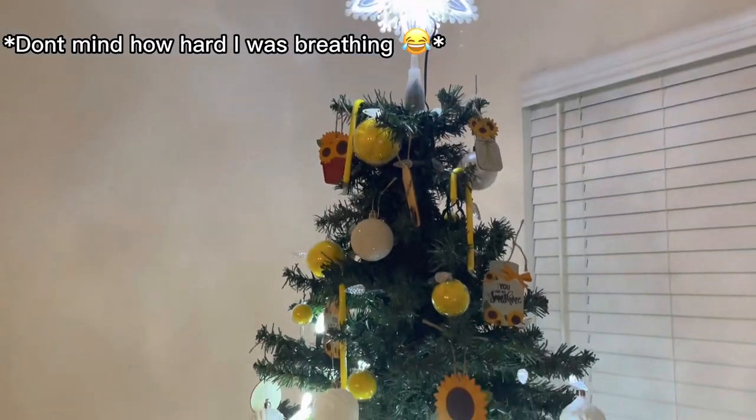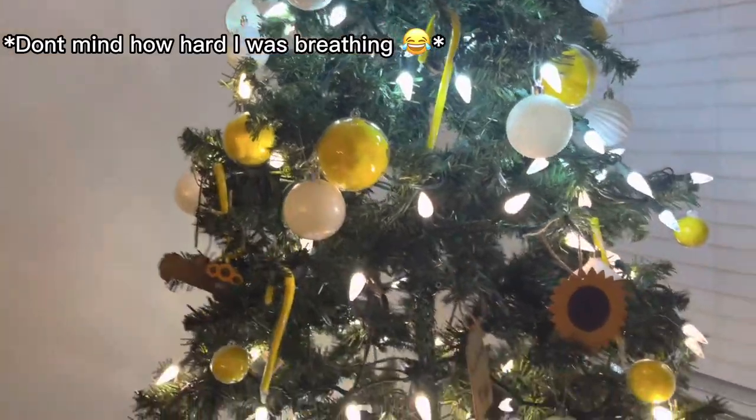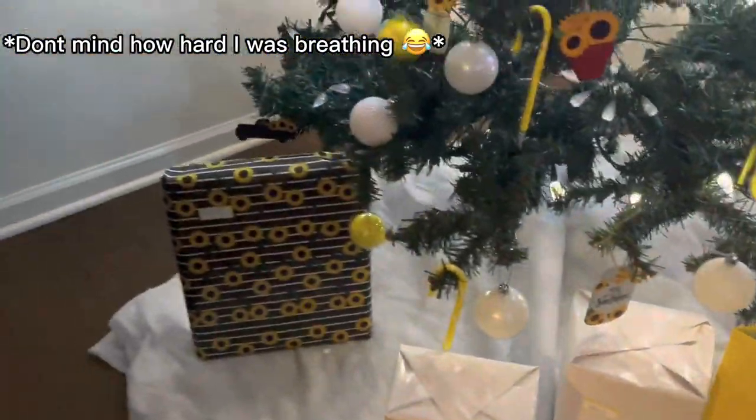I'm going to end this video right here. Make sure you like, subscribe, and share this video so I can get more views. I will see y'all in the next video. I'm going to show y'all our whole Christmas tree. We got some candy canes, and we got all these sunflower things, and then we have presents at the bottom. It's very nice. Now, like, subscribe, and share so that I can get more views on my videos. Bye, see you in the next video!